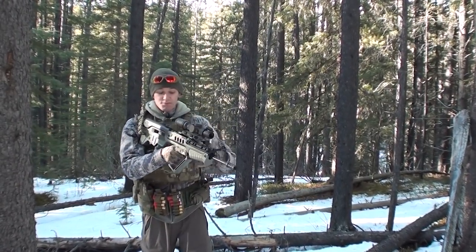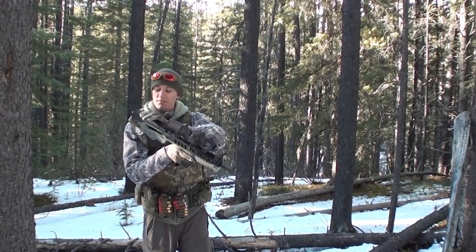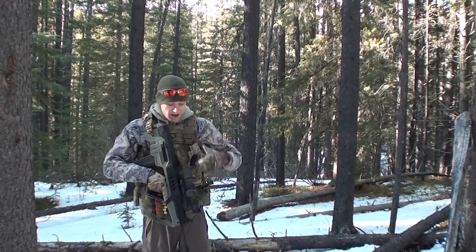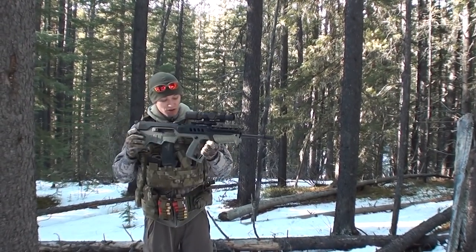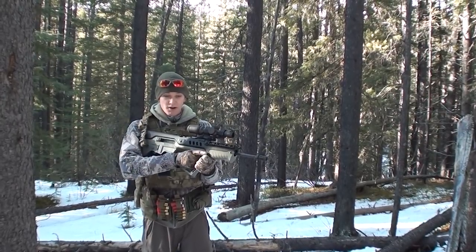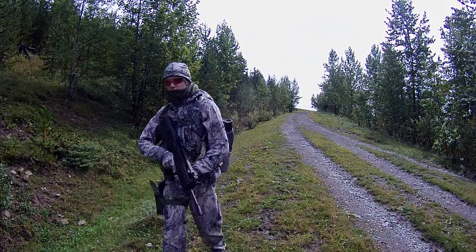One thing worth talking about for the Israeli official recommendations: they use a single-point sling on this side, so the rifle is designed to hang vertically. I've got a two-point sling on here, mainly so I can transition shoulders and still have it stowed and actually carryable. Single points are great for vehicles, not great for hikes in the woods.